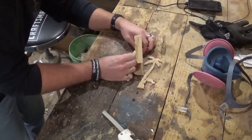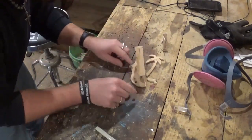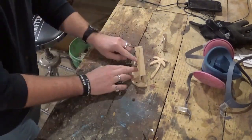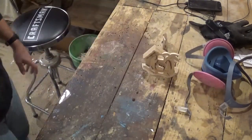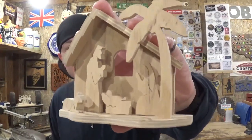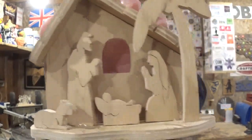Once we get all the figures, the palm tree, and everything glued on and let the glue set up for a few minutes, the project will be complete. Here we have the completed quarter inch Baltic birch plywood desktop nativity — I think it turned out really great. It has that awesome 3D effect that I like in wooden projects and it's sanded up nice and smooth.